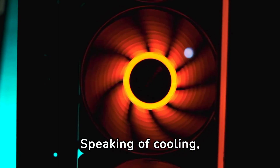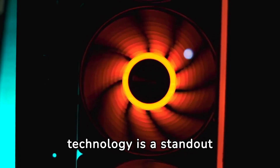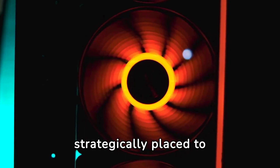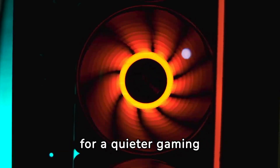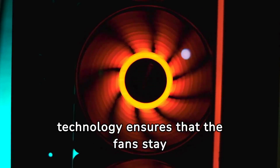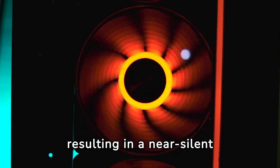Speaking of cooling, the Axial Tech fan design with 0dB technology is a standout feature of this card. The fans are strategically placed to maximize airflow and reduce noise, making this card a great choice for those looking for a quieter gaming experience. The 0dB technology ensures that the fans stay off when the card is running at low temperatures, resulting in near-silent operation.